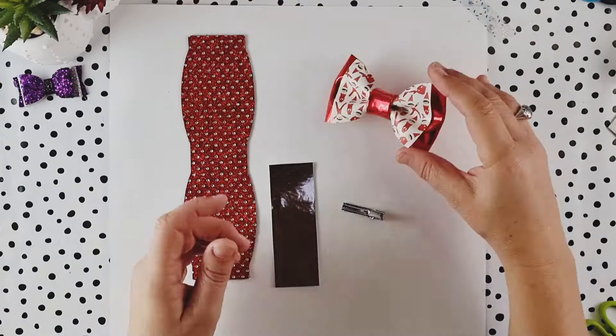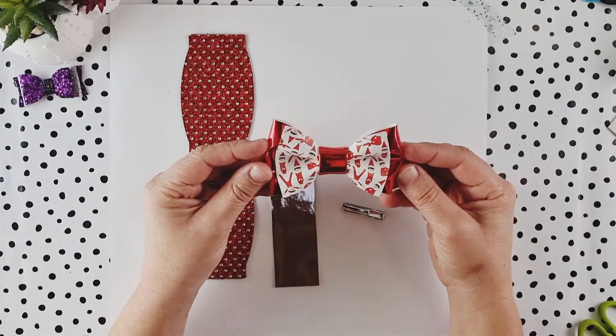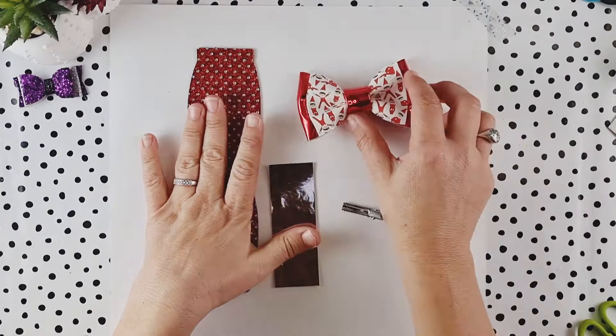Hi there, Ria here from Maisie Mou Design. A quick video today to show you how to put together my bow tie. These seem to be quite popular at the moment. I've made this one in Christmas fabric which is quite cute with the overlay, but I'm just going to show you how to do the plain one.